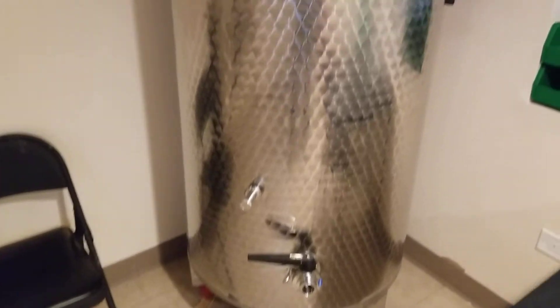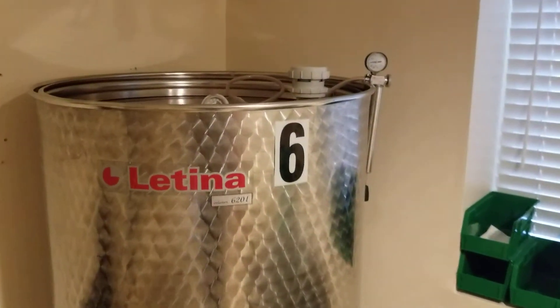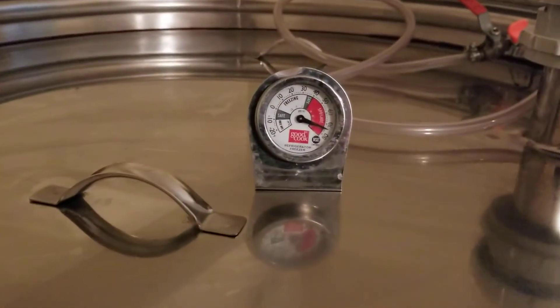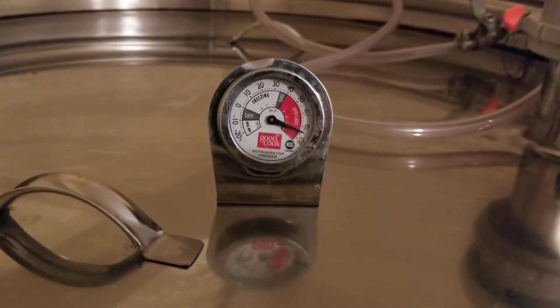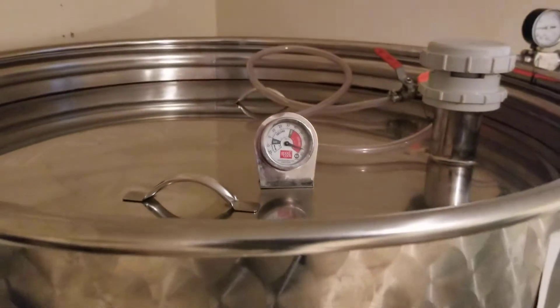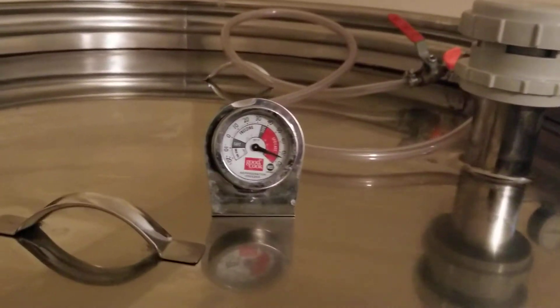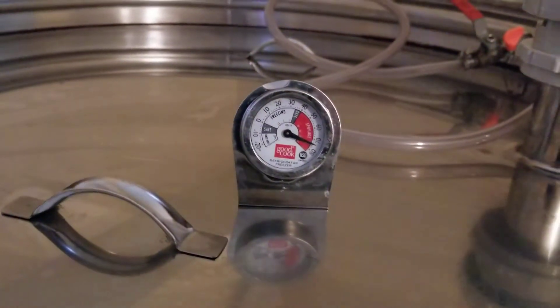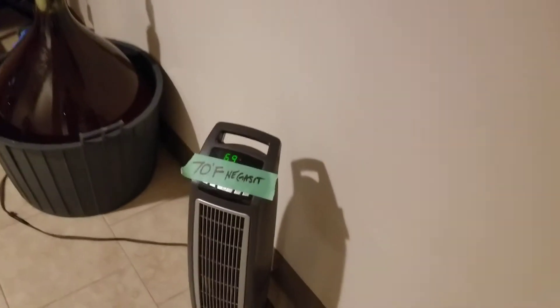Malolactic culture is a bacteria that converts the malic acid in your wine to lactic acid. Malic acid is a little harsh — it's kind of tearing on the tongue. Lactic acid is the acid actually found in milk and is a little bit friendlier on the palate.